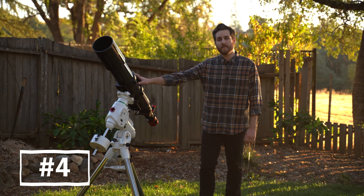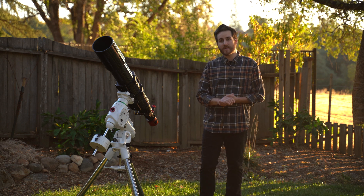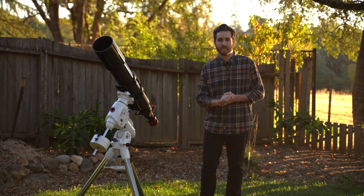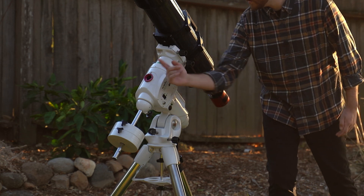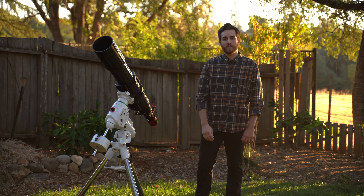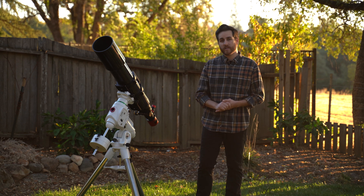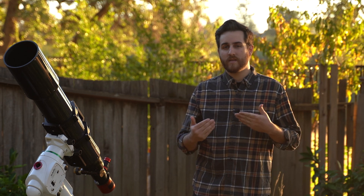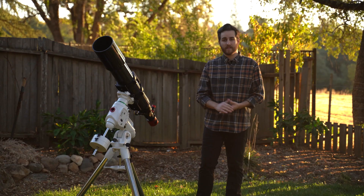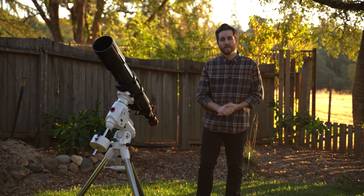Once you've got your mount properly balanced, the next step is to do a perfect polar alignment. One mistake I see a lot of beginners making is they don't spend enough time getting their polar alignment as good as it could be, and their tracking suffers as a result. Polar alignment is essentially the process of aligning your equatorial mount's right ascension axis with one of the two celestial poles. In the northern hemisphere we're lucky to have Polaris, which is pretty close to the north celestial pole. I recommend spending whatever it takes to get your polar alignment perfect — it's taken me as little as five minutes and other times as much as an hour, but take the time and get it right the first time so you won't have to worry about it all night long.